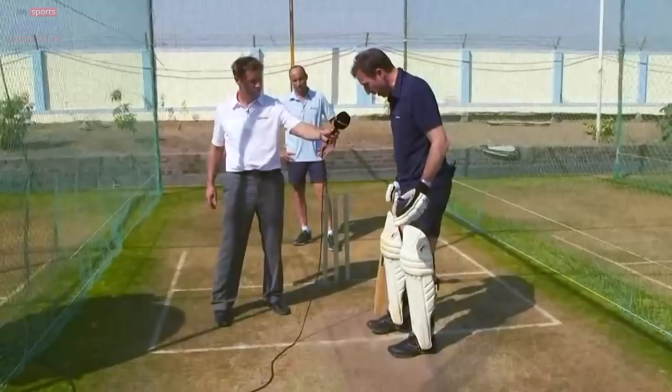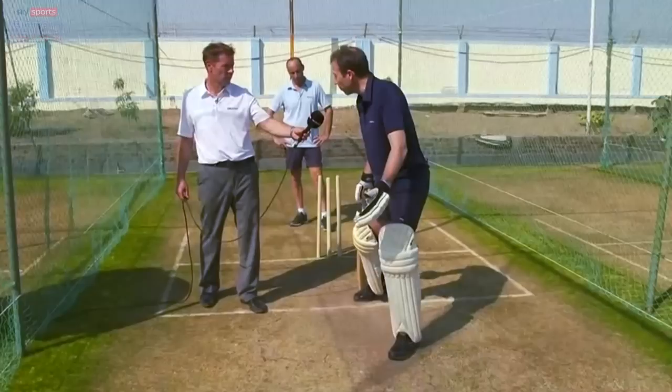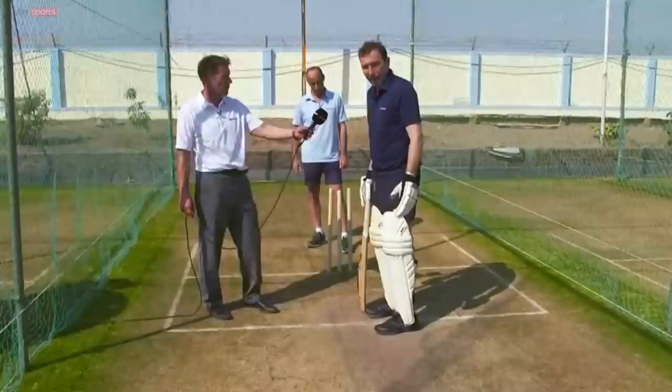Obviously for a seamer, I'd be standing probably on the popping crease and just outside. But for a spinner, I'd move my back leg inside the popping crease so that if I miss it, I'm not going to get stumped obviously.